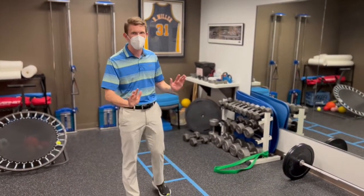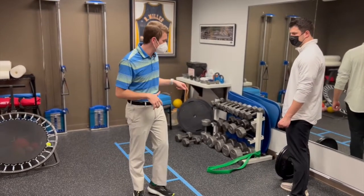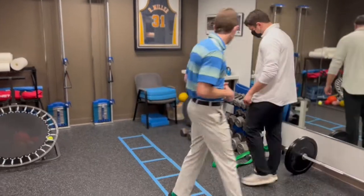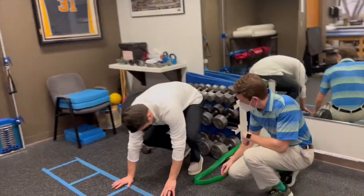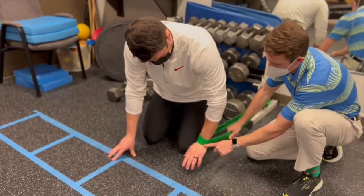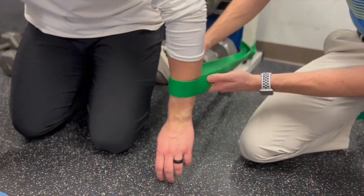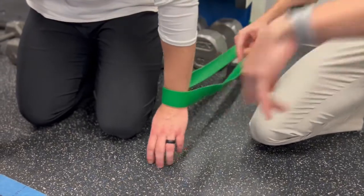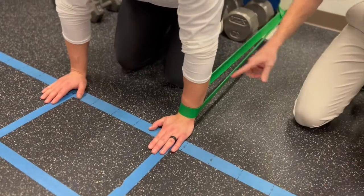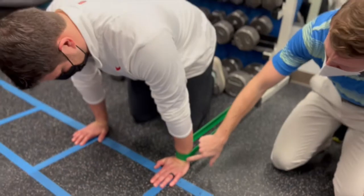Say Austin's been having pain through his wrist in that push-up position. One of the first forms of treatment we could do with the use of a band is a self-mobilization. Austin, I'm going to have you go down to hands and knees, and we're going to get a lot of tension on this band and put it on your wrist as close to that joint line as we can. We don't want the band to be way up here — it's not going to serve its purpose. We want it right on that joint line, and then bring your arm pretty far forward so that band is trying to pull your arm back. From here, slowly using your hips, rock forward and back.